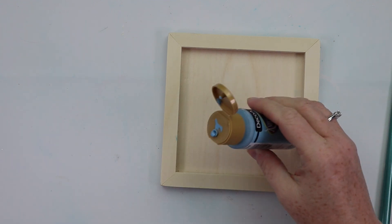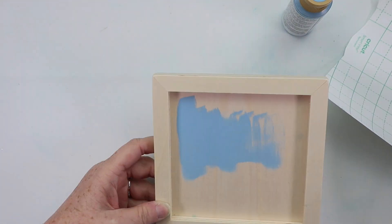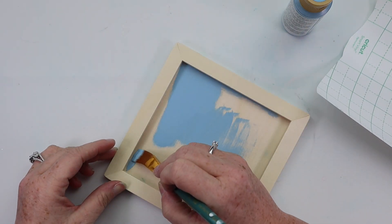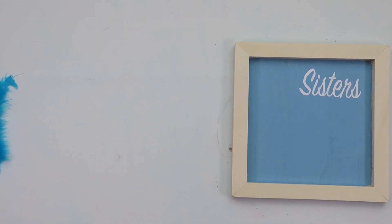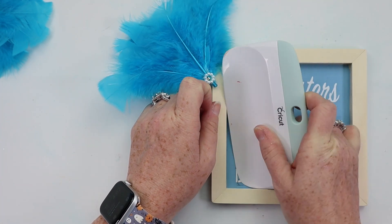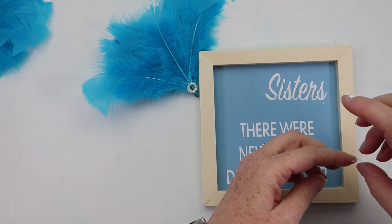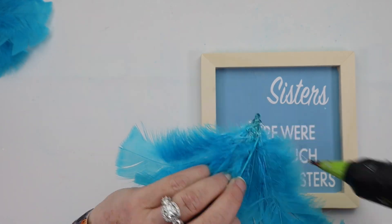I grabbed one of these wooden canvases from a pack from Walmart, along with Deco Art paint in baby blue. I painted the inside of my frame with the blue paint and left the frame around the edge a natural color. Once the inside was dry, I applied my decal which said 'Sisters — there were never such devoted sisters.' If you don't have a Cricut, I made you a printable you can resize and use. You could turn this into a personalized gift by adding the sisters' names at the bottom, or make it into an ornament by attaching two feather fan pieces and adding a hanger. Lots of ways to personalize this and give it as a gift to your devoted sister.